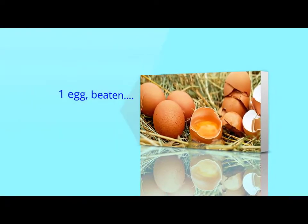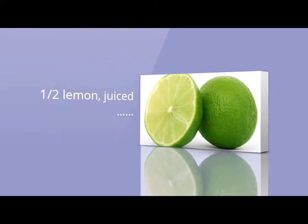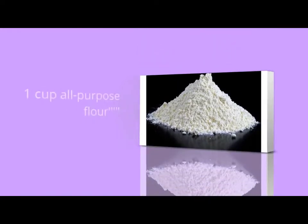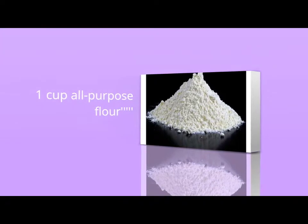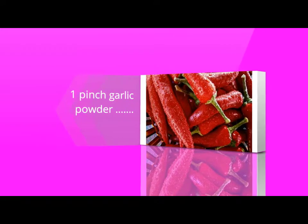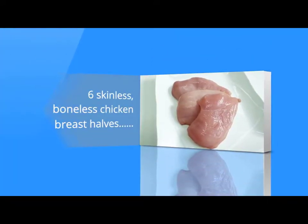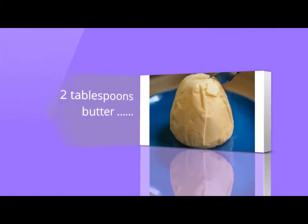1 egg, beaten. 1 half lemon, juiced. 1 cup all-purpose flour. 1 pinch garlic powder. 6 skinless boneless chicken breast halves. 2 tablespoons butter.